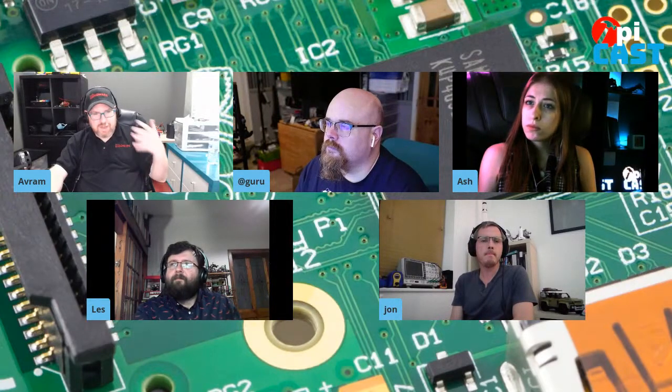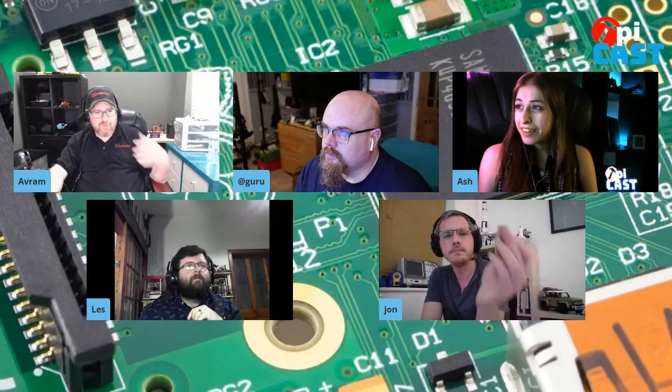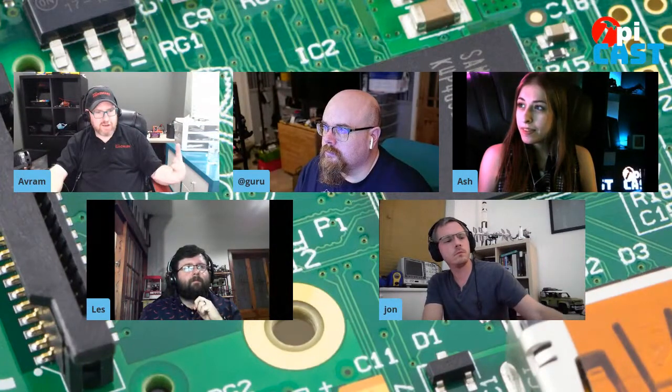Pimoroni, you're making your own RP2040 board, correct? We're making a few, actually. We've got the Tiny 2040 because we wanted a very small, compact version of the Pico but with a reduced number of pins. We also wanted a larger flash and USB-C. For so many projects these days you're working with serial digital interfaces like I2C and SPI, so you can get away with very few pins. Having something super compact just makes it easier to integrate into a project.